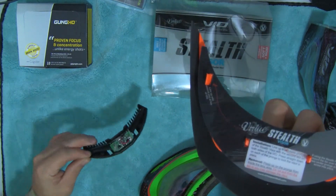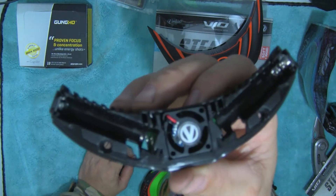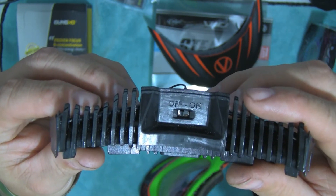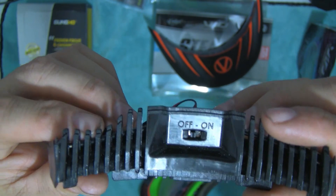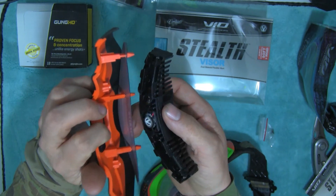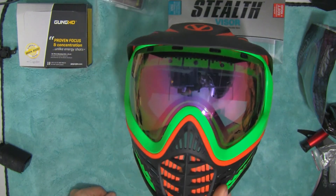The fan itself is pretty small. It has mounting screws that go right there and right there, and uses two triple-A batteries. It has an on/off switch, and supposedly it senses when you're running and turns itself on, and turns itself off when you're sitting still. Pretty self-explanatory to install — just screws on with included screws and fits on any visor.